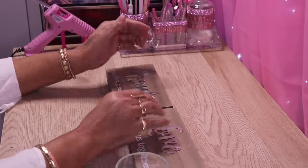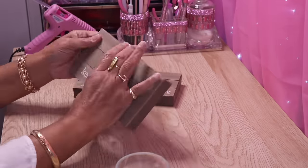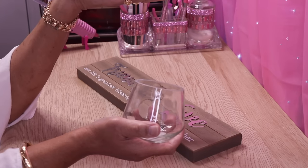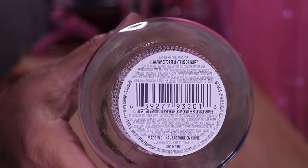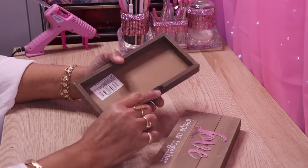Hi everyone and welcome back to my channel. This DIY will start out with two wall plaques that I picked up from Dollar Tree, and I'm using three small candle holders from Dollar Tree as well. You can use different ones if you want — it's totally up to you. Here are the skews for the candle holders and the wall plaques.